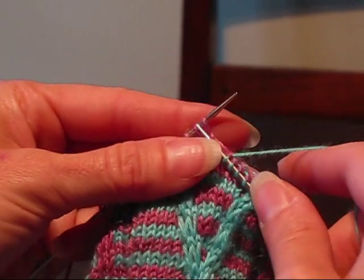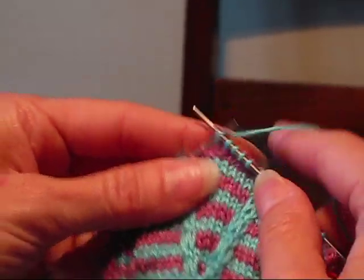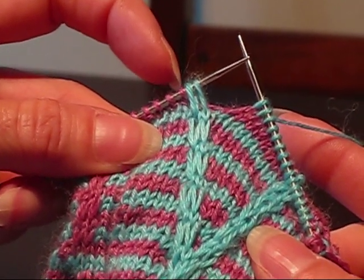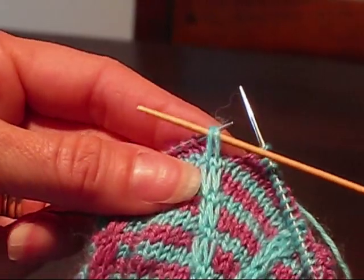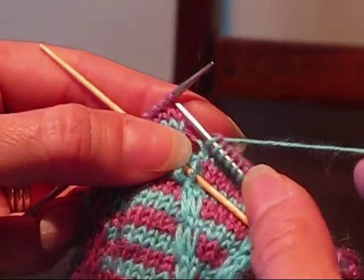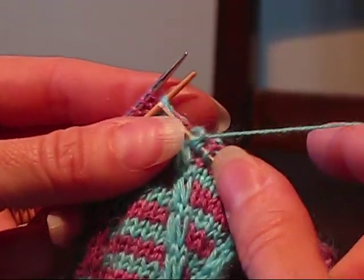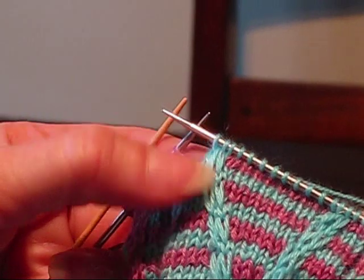I just really like the stripes in this pattern. Now, we're going to cross these 2 blue ones over this next pink one — this is the 2 by 1 left cross. So we're going to take the 2 blue ones off and hold them in front on a cable needle or a double pointed needle — a toothpick, anything you've got that you like to use as a cable needle will be fine. And now, knit the pink stitch off the left needle, then knit the 2 off the cable needle. And there we have them crossed to the left.